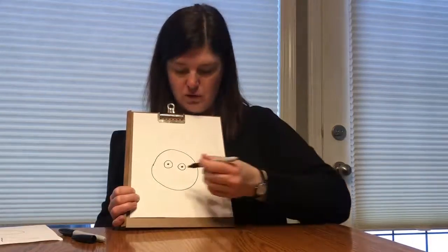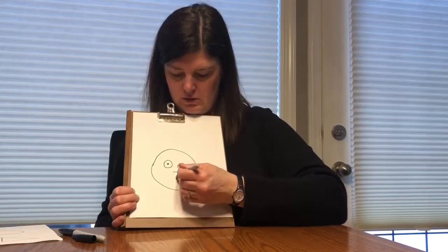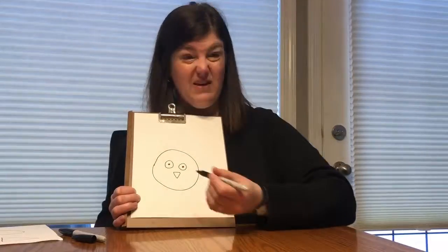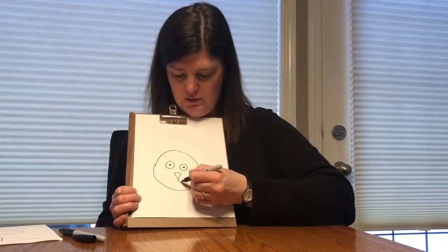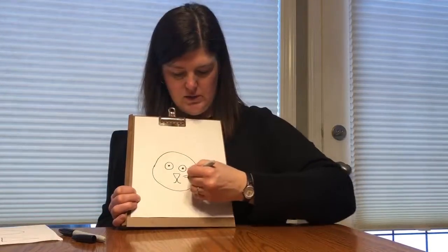Okay, the next shape we're gonna need is our triangle, just like that. That's gonna be our bunny's nose. And then if you want you can draw to kind of make it look like a bunny like that, and some whiskers.